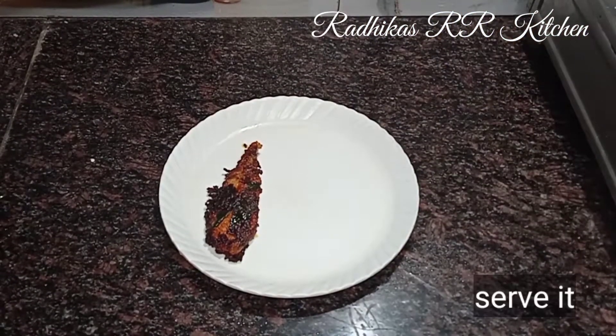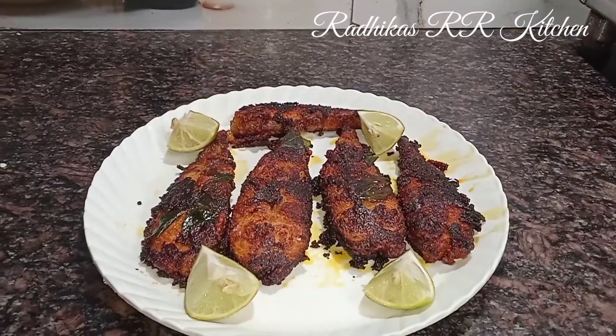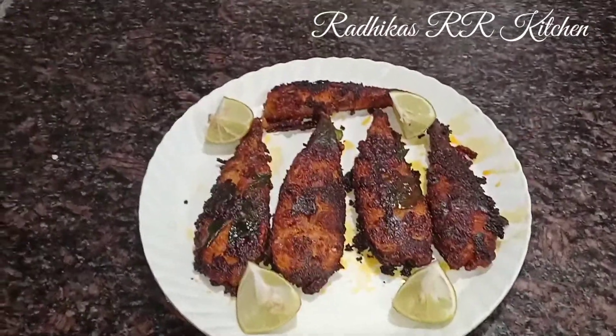This fish fry is very tasty. The fish fry is now ready.